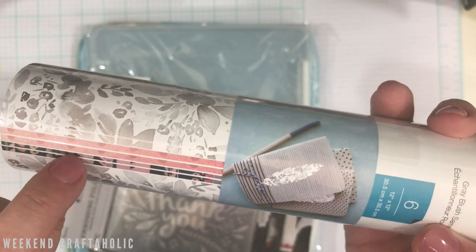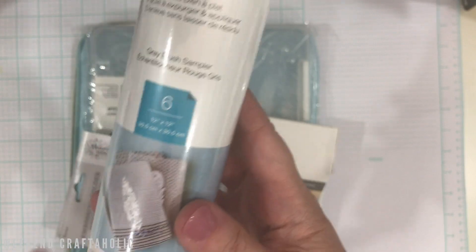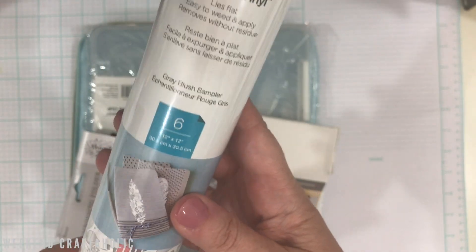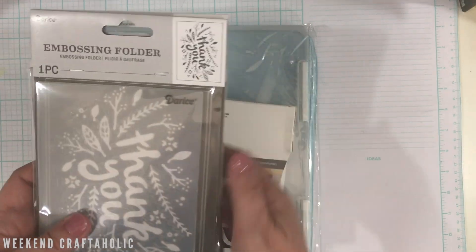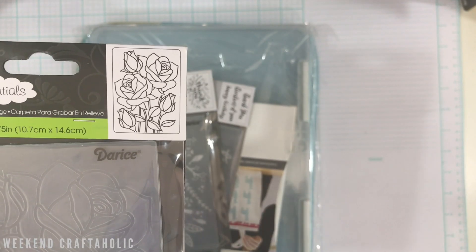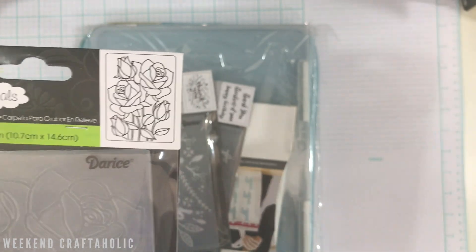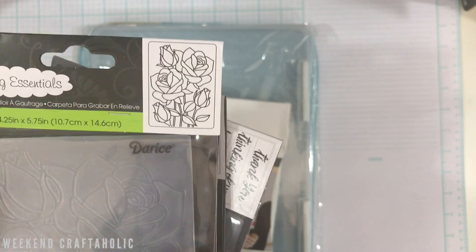There are six sheets of 12 by 12 in the pack and it was $12, so definitely good value for money. They also had some new embossing folders from Darice that I'd not seen in there before. I picked those up because I'm getting more and more into embossing — I thought this one would be great to emboss and then do some watercoloring over.